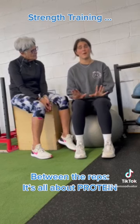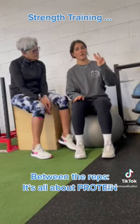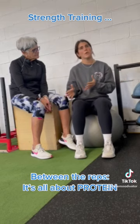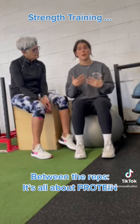Protein is one of our macronutrients. There are three macronutrients: protein, fats, and carbohydrates. Macro means big, so it's a nutrient that our bodies need in large amounts. Protein is so important when you start strength training because protein is responsible for rebuilding and repairing our muscle.